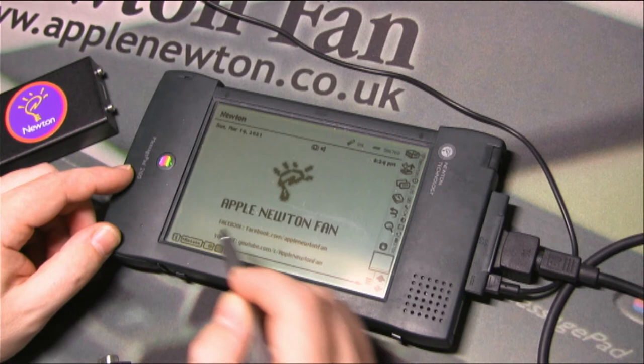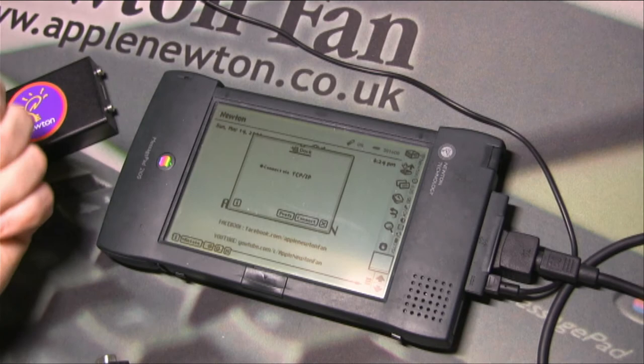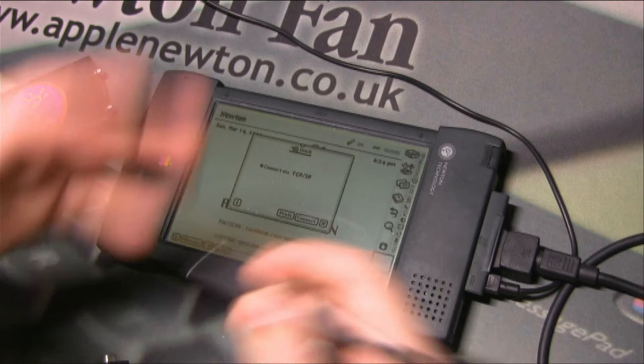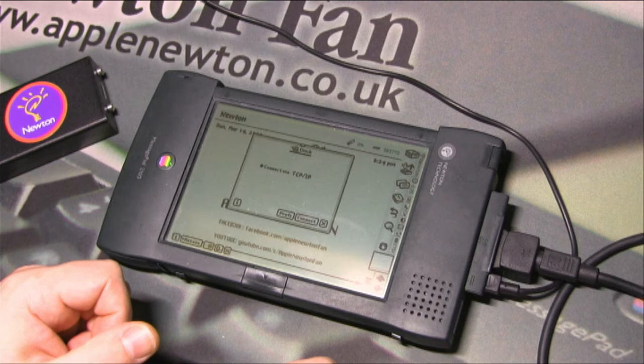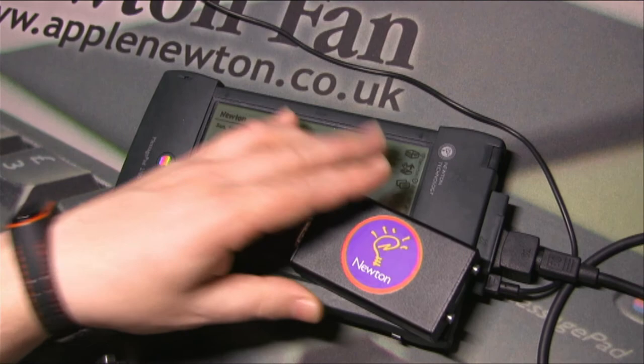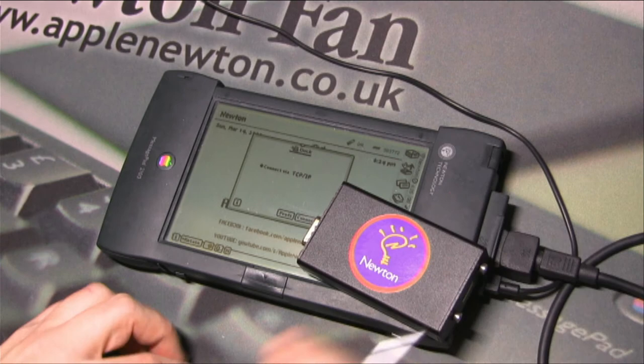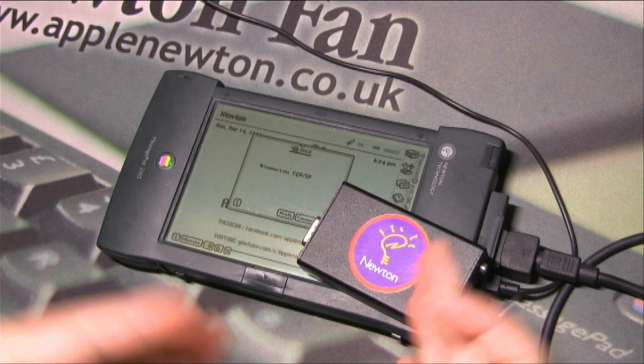There are a few other options — for example, you can connect via TCP/IP protocol, but for that you need a LAN card or Wi-Fi card installed on the Newton, and both cards require additional software. Without an initial direct connection to the computer, you can't install any software on the Newton. With this Bluetooth module, all you need is a serial cable, and you can immediately transfer data to and from your Newton.